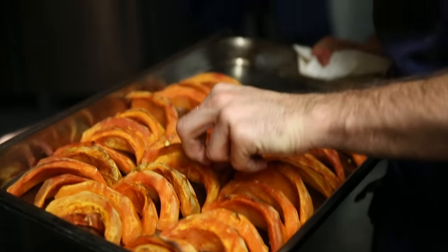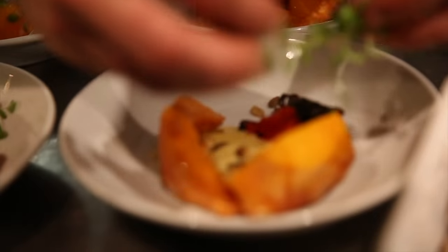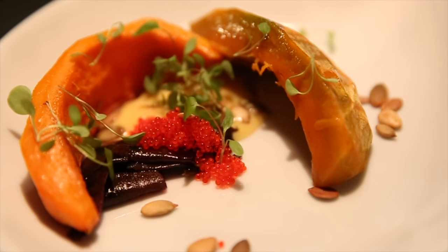Hokkaido pumpkin — we just bake it in the oven at a low temperature so it gets no colour but it's a really intense flavour. We serve that with preserved lemon sauce with dulce, which is a seaweed, flying fish roe and some sorrel and some pumpkin seeds.